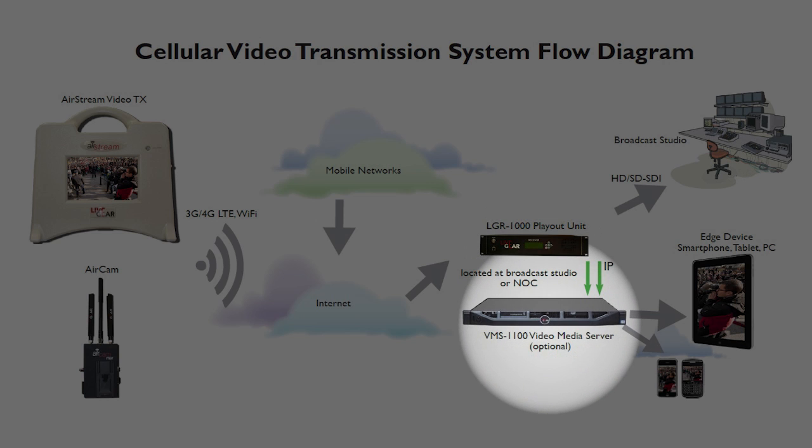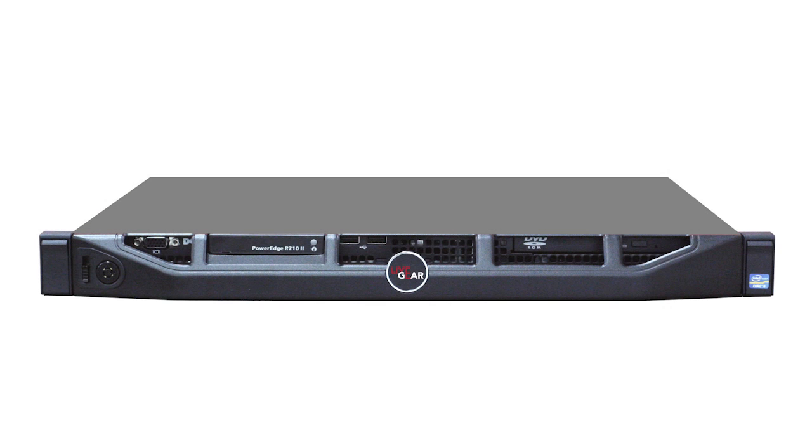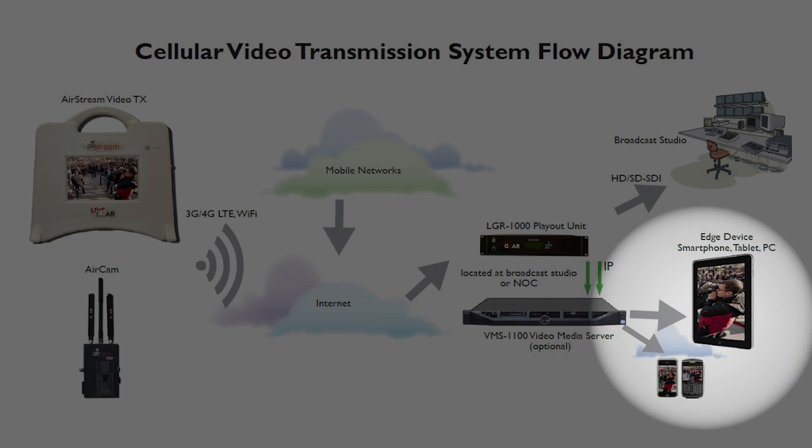Or to pass to the VMS1000 video media server for H.264 streaming from your website for delivery to desktops, smartphones, and tablets. The Airstream is compact, easy to use, and can run for as long as you have batteries to swap in. It can support up to four broadband 3G, 4G, or LTE modems to supply satellite-quality video at a fraction of the cost. It's live video, anytime, anywhere, from Vislink.